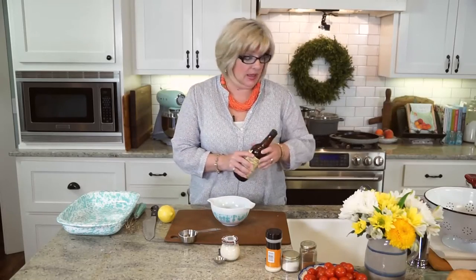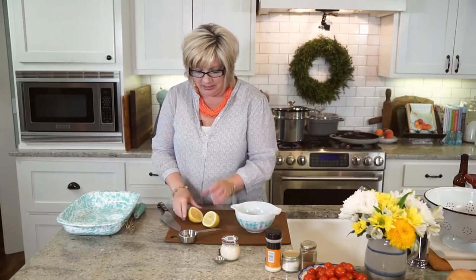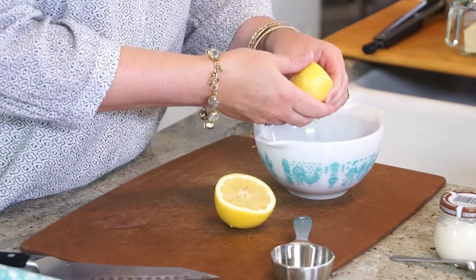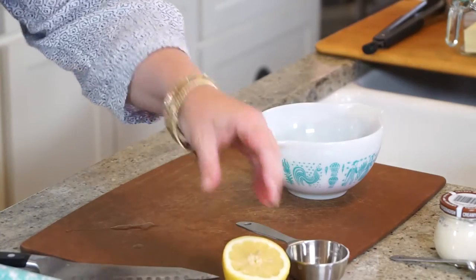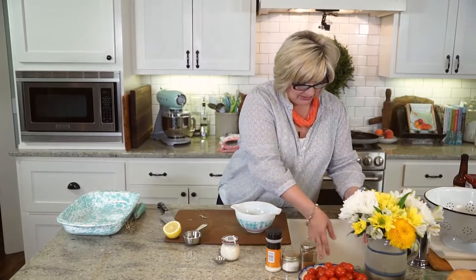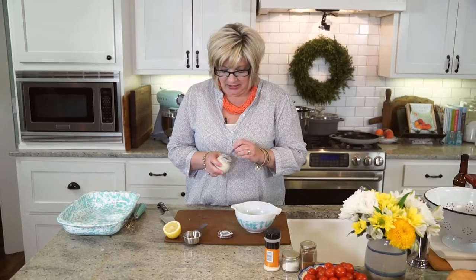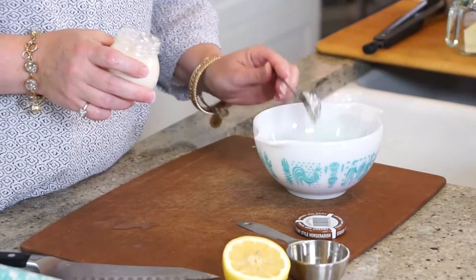And then we're going to add in some lemon. What it does is it just kind of brightens everything up — lemon is in so many things. This one is a very juicy, big lemon, so I'm really only going to do half of that. You can certainly taste as you go, which I always suggest, and add a little bit more if you like. I'm going to save the other half just in case. For the heat, that little bit of zing, I'm doing two teaspoons of horseradish.